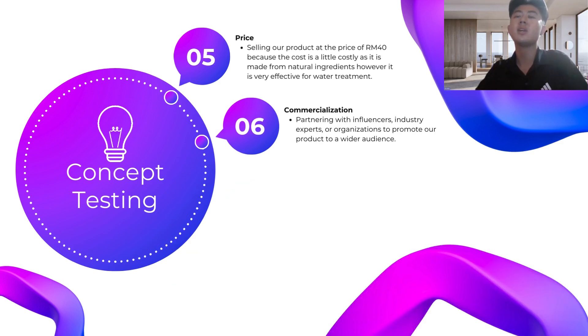The fifth point is price. We are selling our product at RM40 because the cost is a little higher as it is made from natural ingredients. However, it is very effective for water treatment.